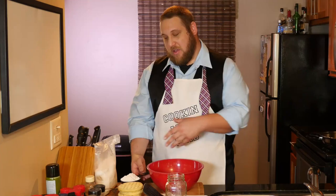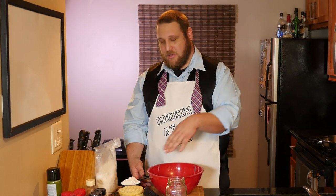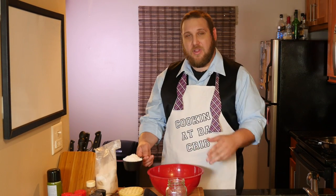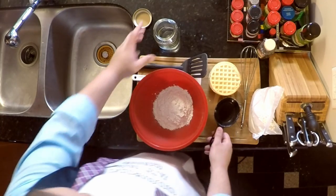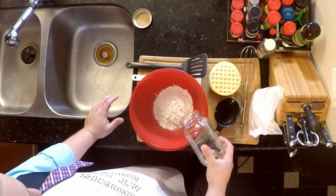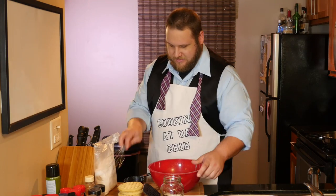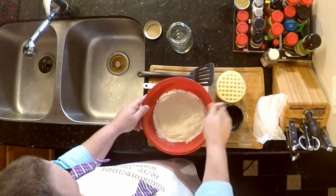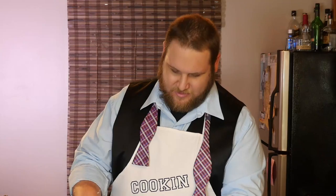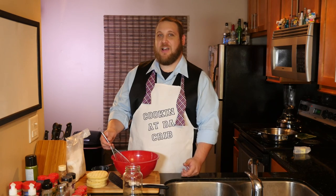We're going to start by making our pancake batter. We've got our bowl and spatula. You can make as much batter as you need for your family. Just for the sake of this episode, we're going to use one cup batter and three quarters cup water. Get the water in the mixture. Get in there with the whisk. Don't be shy with it. Now we've got our batter mixed up.